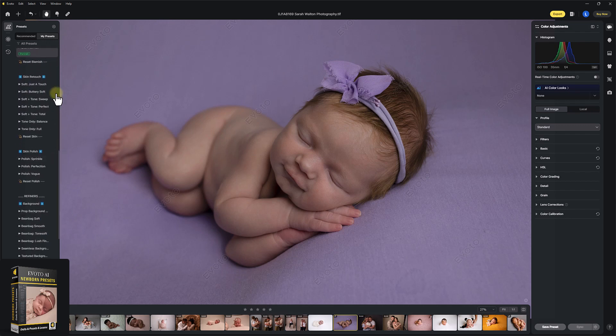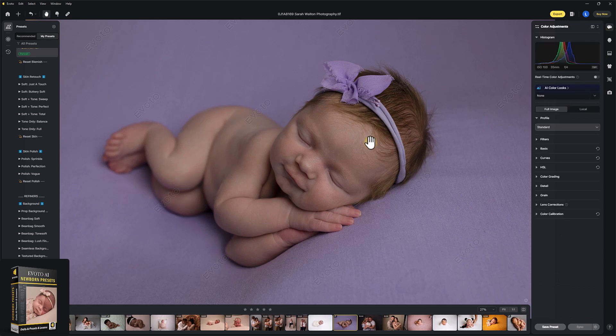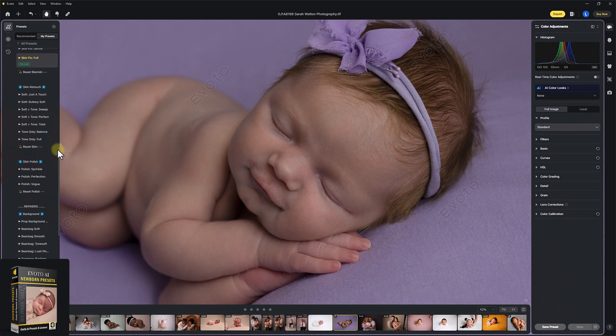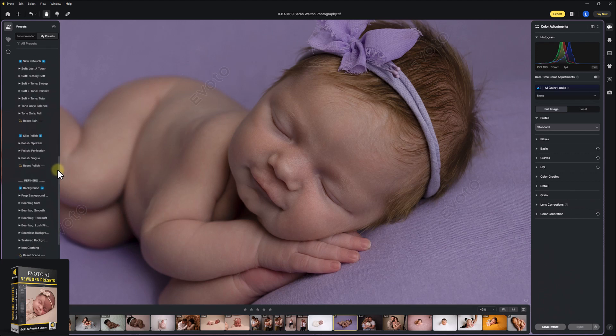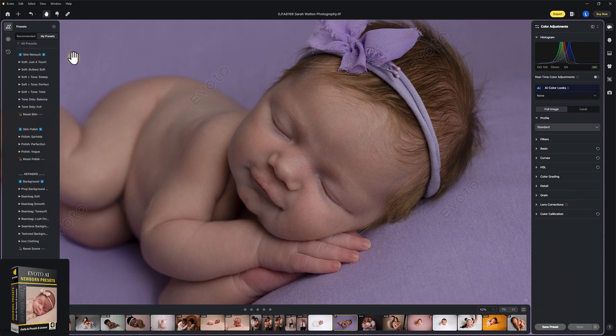Now we're into the Skin Retouch section. This works on Evoto's Skin Retouch section here. You can use the brush to brush anything away, or you can change the sliders and tweak a little bit if you wanted to — you'll probably find you don't need to. I always recommend zooming in to 100% after using this section just to make sure you're happy with the edit and that Evoto hasn't accidentally taken away any eyelashes, fingernails, or body areas such as nipples or belly button. I'm going to use Perfect Soft and Tone for newborn. If you find this a little bit strong, you can always go to sweep and adjust it yourself. But for this image, we want that polish finish, so we're going to go for Perfect.